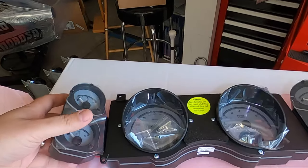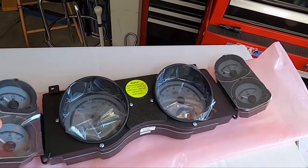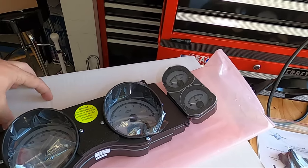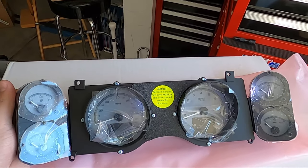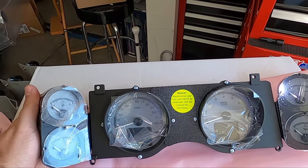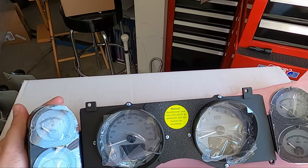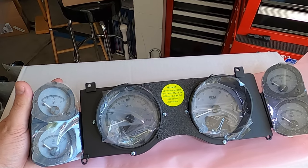Let's check out the actual gauges. Everything is unpackaged because I checked it out the moment I had it. Big kudos again for their packing — anti-static bag, nicely wrapped up. You can see the gauge setup I went with. I went with the HDX70C for the Camaro — this was for the 1970–81 Camaro setup.